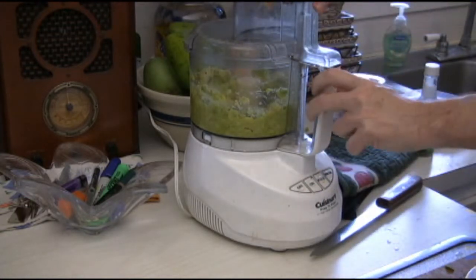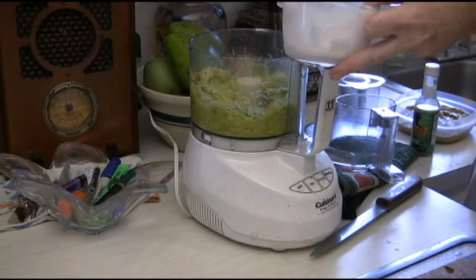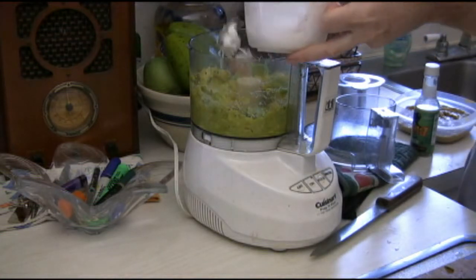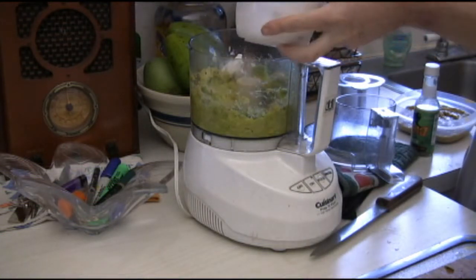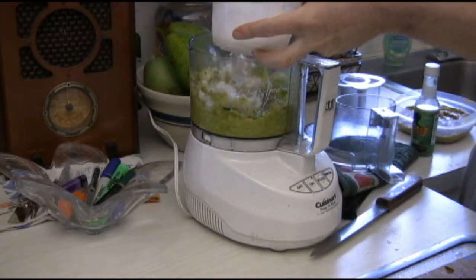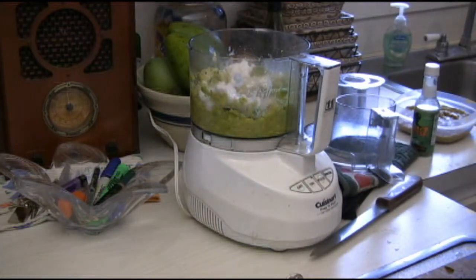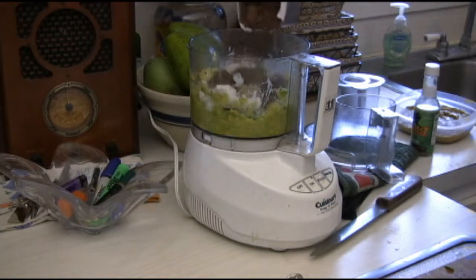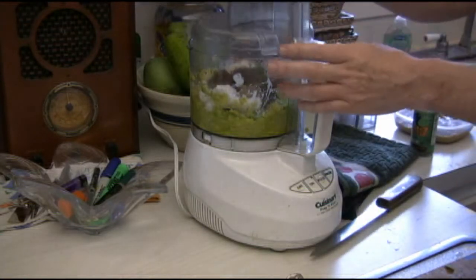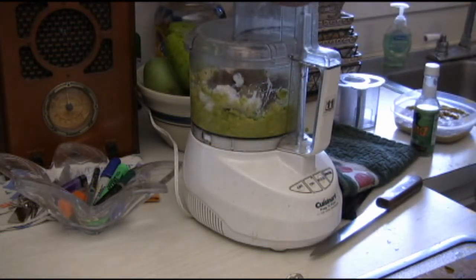Once you've got it started, then you just start adding in the ingredients. You'll kind of get a feel for it after a while. You want to add in your coconut cream, a little bit of liquid in there too. Then, based on your personal preference, add some cocoa powder in there — you can always add some more.